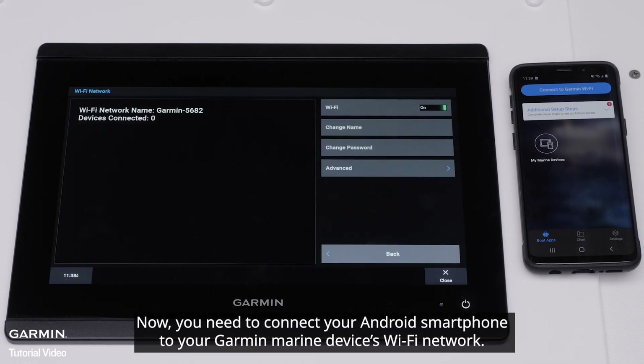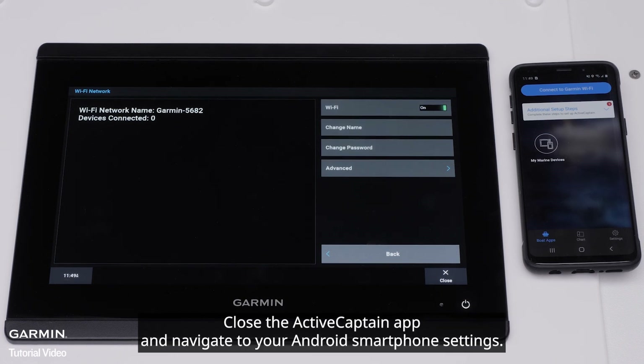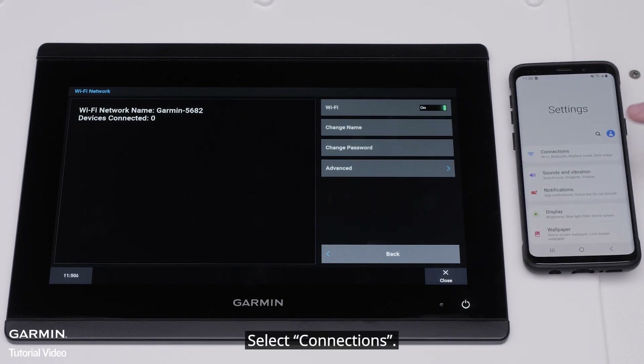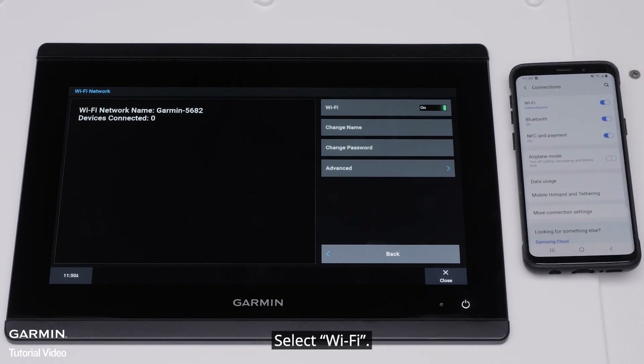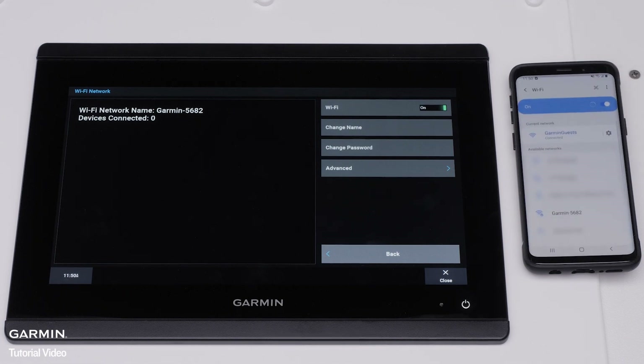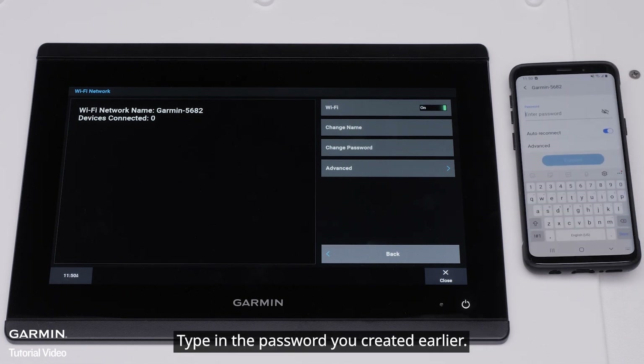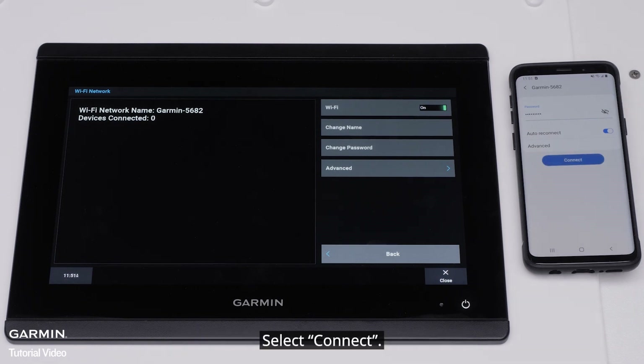Now you need to connect your Android smartphone to your Garmin Marine device's Wi-Fi network. Close the ActiveCaptain app and navigate to your Android smartphone settings. Select Connections, then select Wi-Fi. Connect to the Garmin GPS map's Wi-Fi network, type in the password you created earlier, and select Connect.